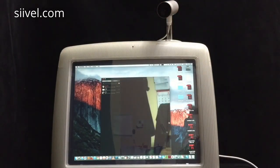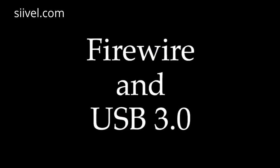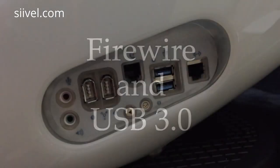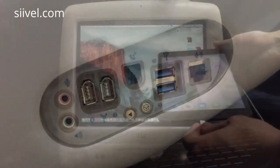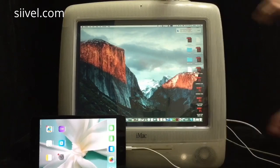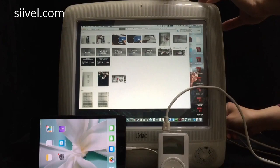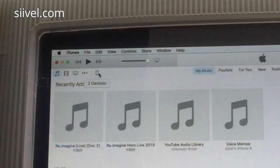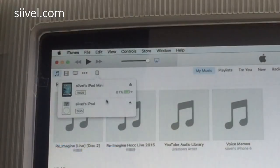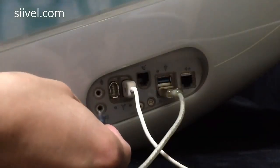The iMac G3 i7 has no internal camera, so we rely on a standalone external FaceTime camera for FaceTime calls. At the right-hand side of the iMac G3 i7, there is a side panel with two USB 3 jacks and two FireWire jacks. The USB jacks are used to connect newer devices, whereas the FireWire jacks are used to connect older devices like the FaceTime camera and the original iPod.